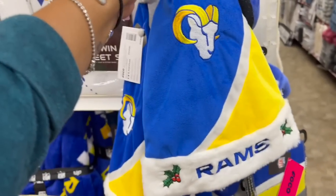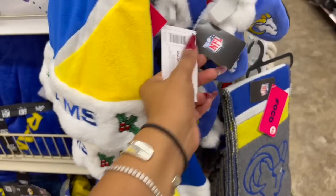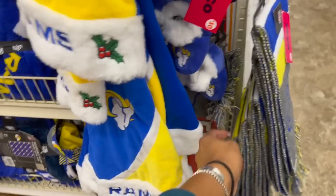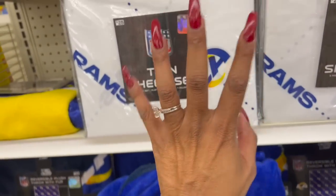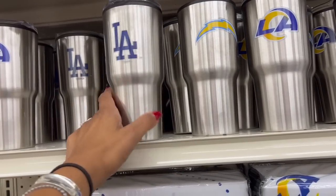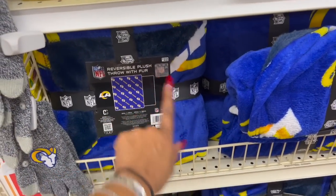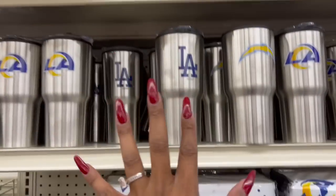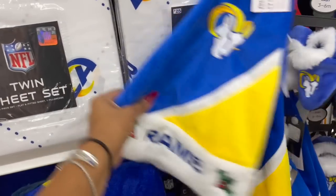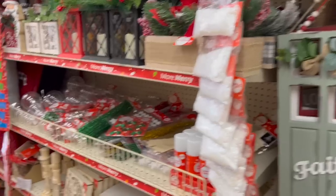They also have LA Rams merchandise out: a Santa hat, baby booties, scarves, blankets, welcome mats, reversible throws, sheet sets, and cups. There's also San Diego Chargers merchandise. They have gloves for seven fifty, a beach towel for twelve, a throw for twenty-two, a whole twin set for fifty dollars, and pillows. This would be a great gift for someone who really loves these sports teams!